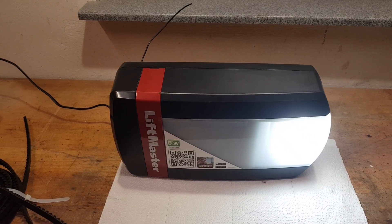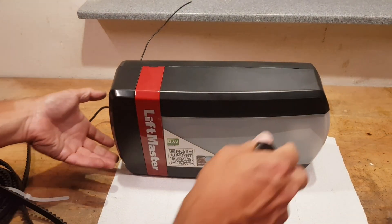We are here in the workshop and we have taken down the opener. We disconnected it from power.